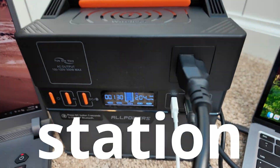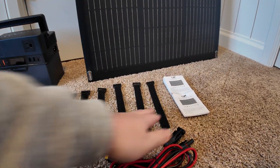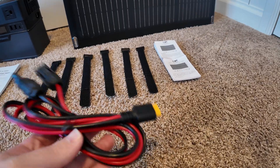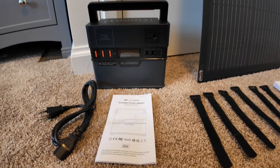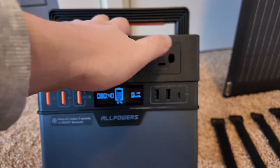Here's what came in the box. We have this solar panel, and packaged with it we got these velcro straps, some documentation for the solar panel, and an MC4 to XT60 cable — that all came with the solar panel. With the power station we got some documentation, an AC charging cord, and obviously the power station itself.